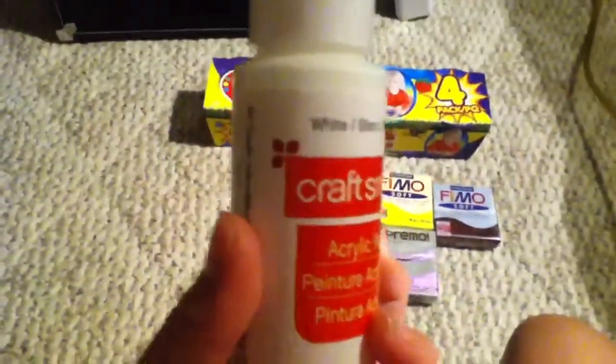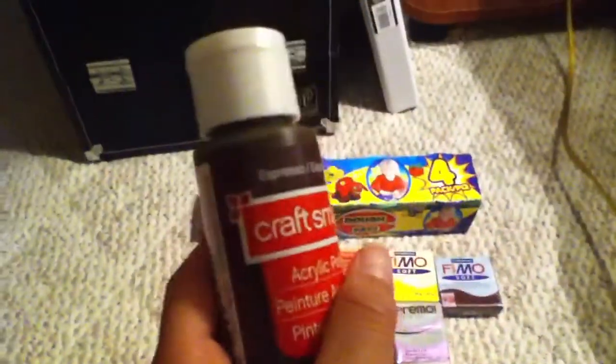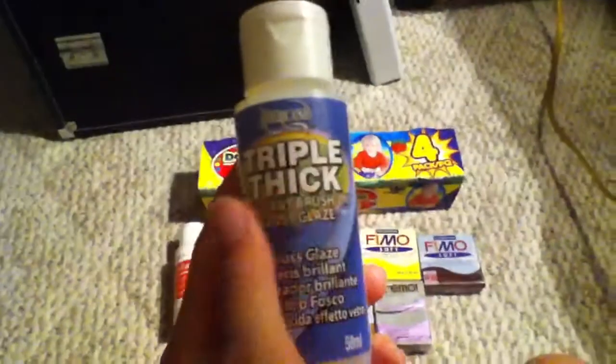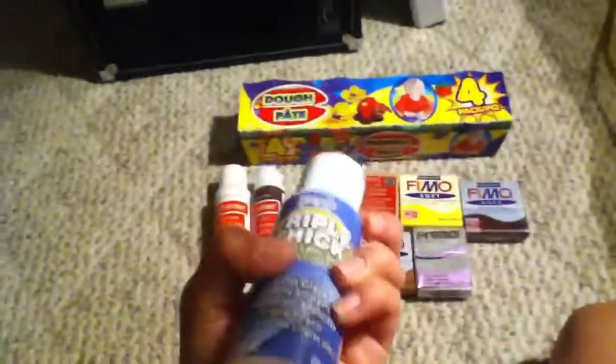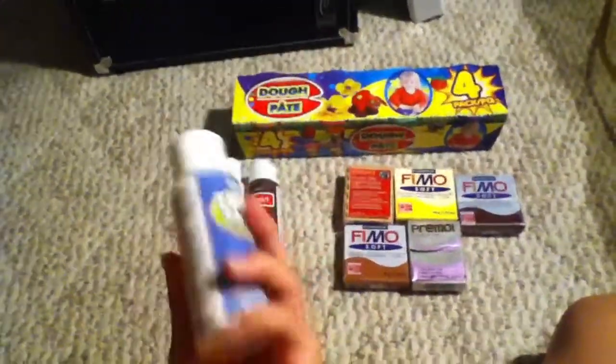I have this Craft Smart White, and this Craft Smart Brown — it's Espresso. Then I have the Americana Triple Thick Brilliant Brush-on Gloss Glaze. It usually comes in a bucket, but this one was cheaper than the bucket, so I just got this one.